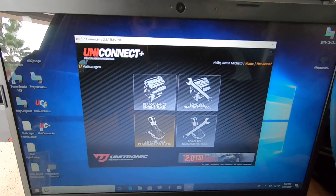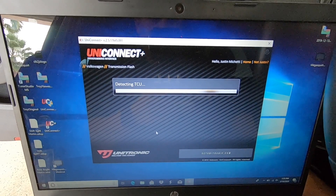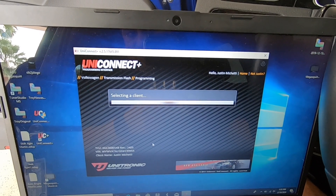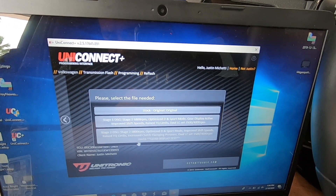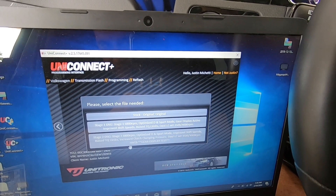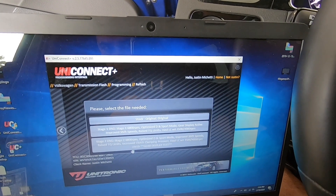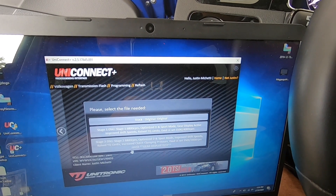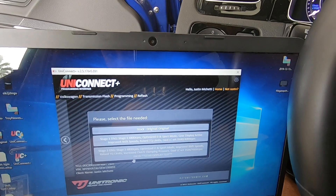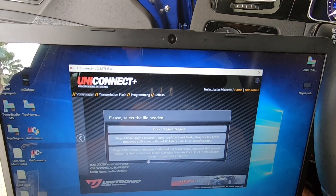Once your ECU is finished flashing, you'll come back to the main screen. Go back to ignition on and go to performance transmission flash — click that. Keep in mind this is just for DSG cars. Just like the ECU flash, it'll pop up available stages. Stock original, stage one: 6800 RPM optimized drive in sport mode, improved shift speed, raised torque limits, dual launch control set for 3500 and 4000 RPM. Stage two: 6800 RPMs, optimized drive in sport mode, improved shift speed, raised torque limits, increased clutch clamping pressure — you'll want to pair stage two TCU with your stage two tune. Dual launch control set for 3500 and 4000 RPM. Click on it, click agree, and it'll load the TCU tune onto your car.